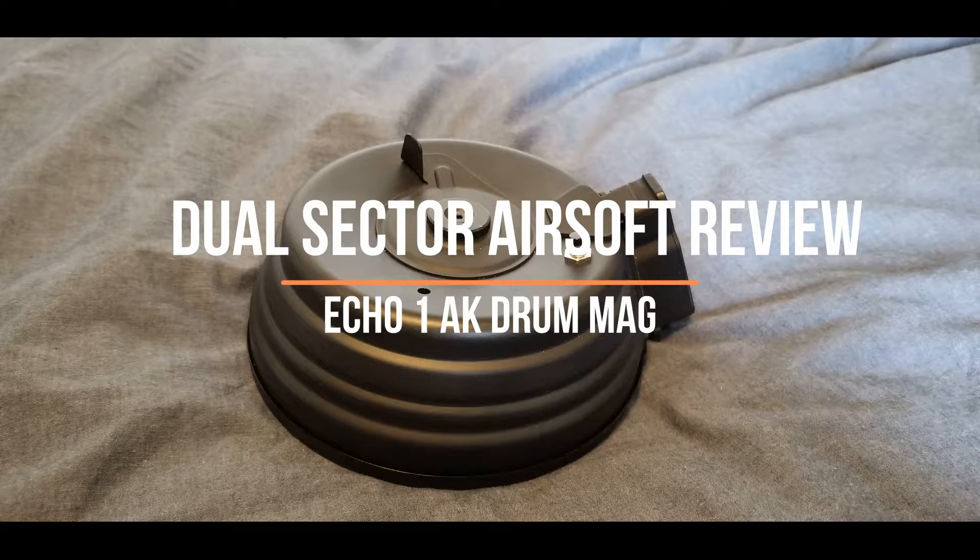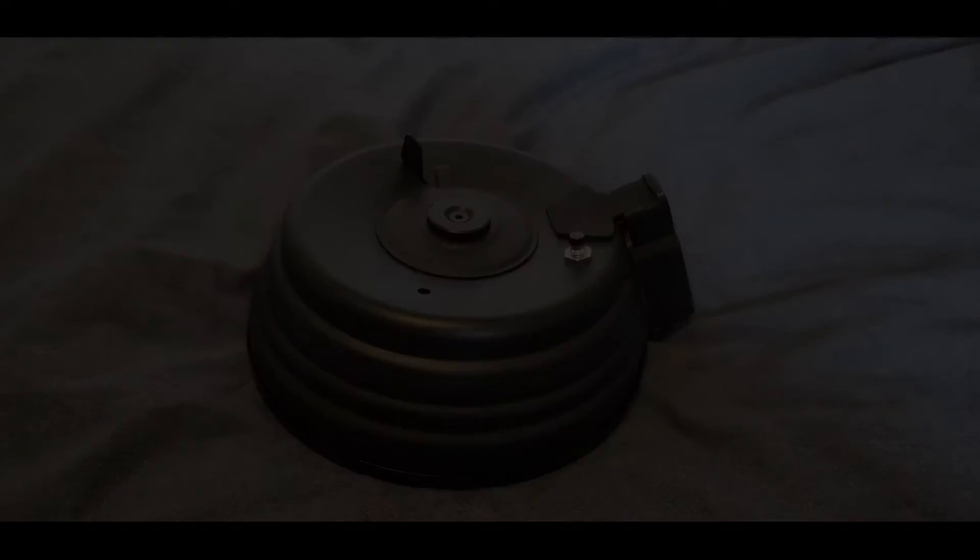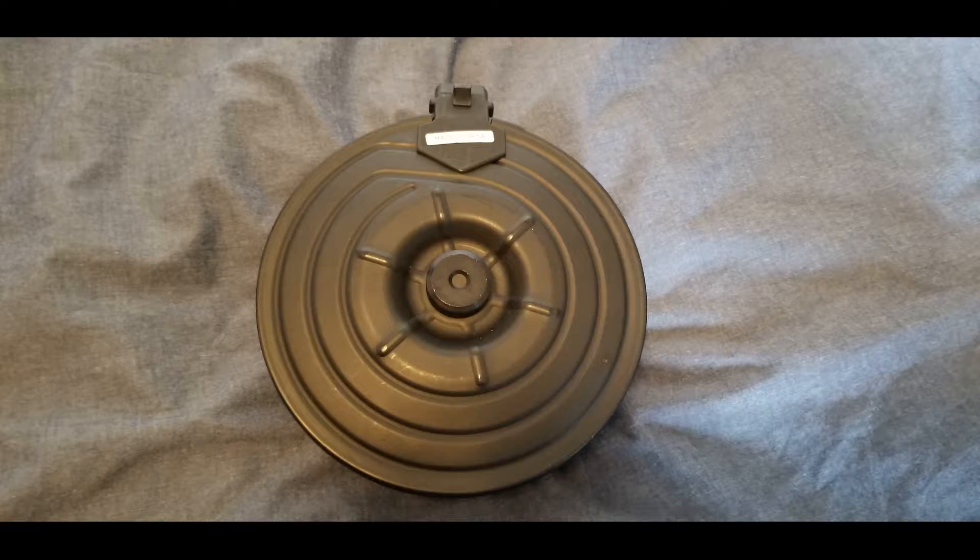Hey everyone, thanks for stopping by and welcome to my video review of the Echo One drum mag. I got this magazine off Airsoft GI for 65 dollars. If you're looking to save some money, you can buy the Matrix version off of Evike, which is basically the same thing for about ten dollars less.